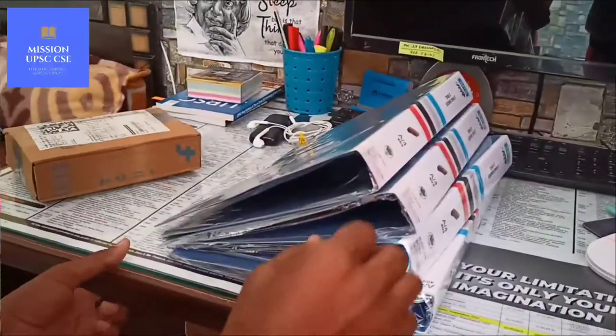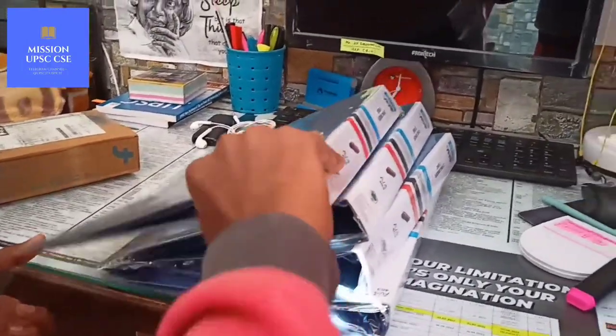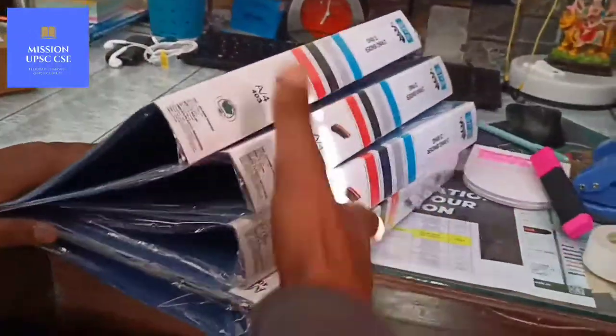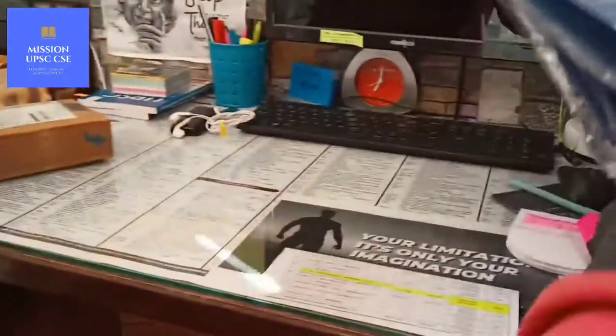We get four to five in this packet and they are very good quality. Now let's unbox my next item, the digital analog lock.